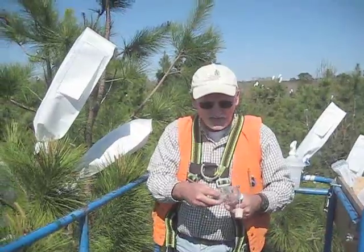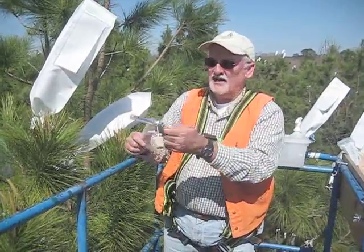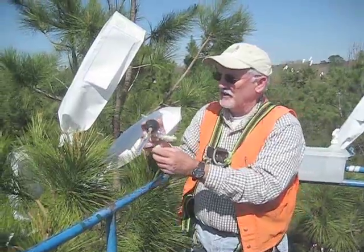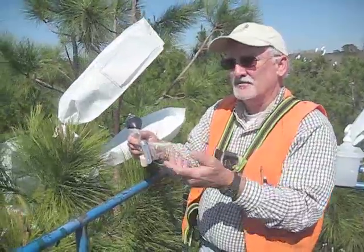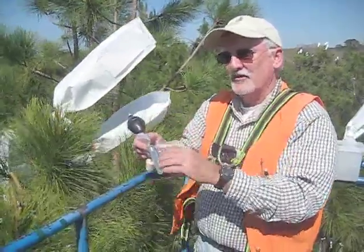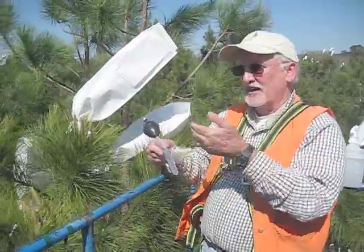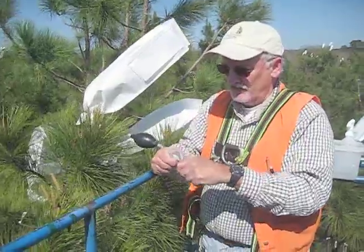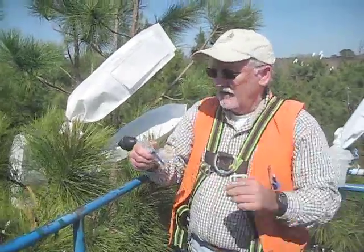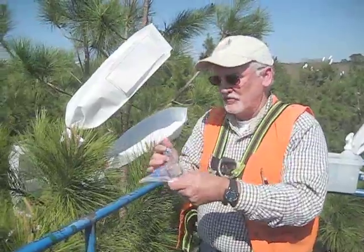This is a cyclone pollinator. It was actually a device used by plant pathologists to collect spores. The process has been reversed — rather than sucking in spores, we're actually going to be delivering pollen in the reverse direction.